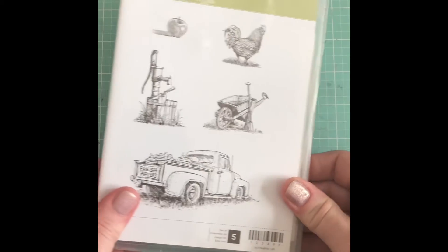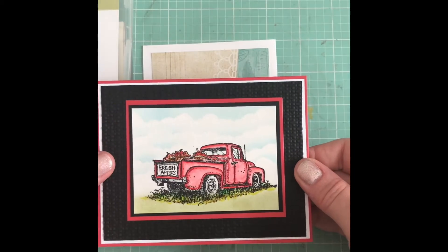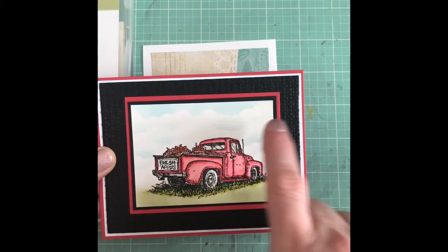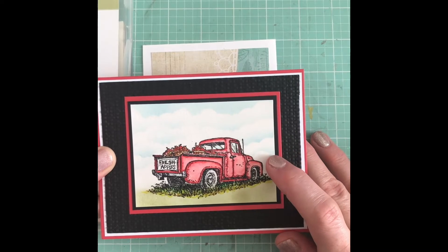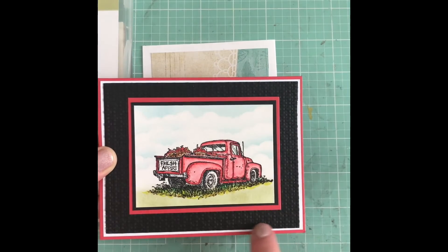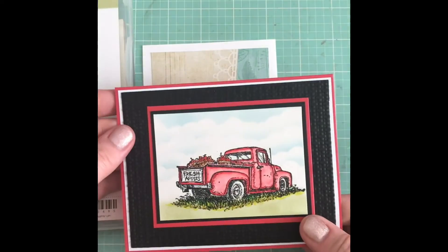Here's the first card I made. I did it on watercolor paper and stamped out the truck. I used my Zig markers to color it in, and the background with the clouds was done with Tim Holtz distress ink using a stencil. I used my Zig markers to paint this one up, and I did some dry embossing for the background. The inside is just plain — I should stamp an apple in there.